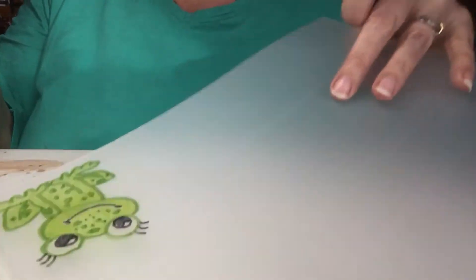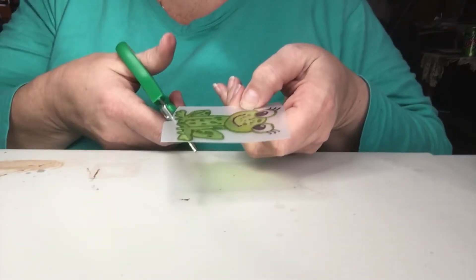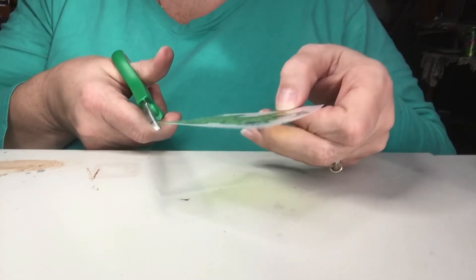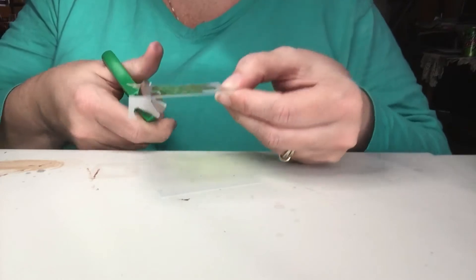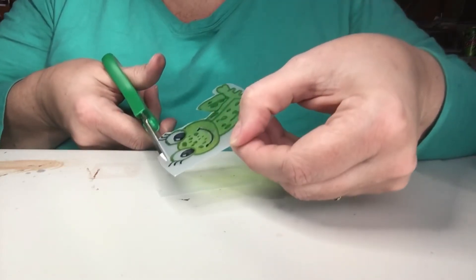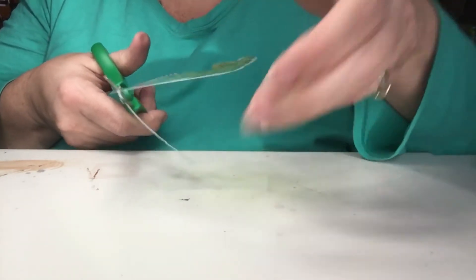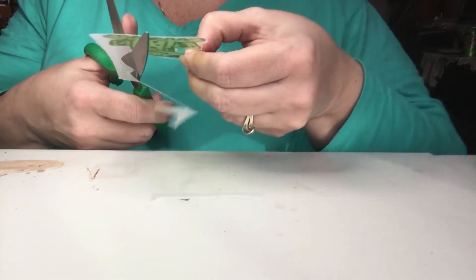Now I'm going to roughly cut this out. If you're using an inkjet printer I would go ahead and print eight and a half by eleven so you're not wasting material. It does not have to be cut out close to the very edge. Up here on the top part I'm going to leave space between his eyeballs — I'm going to cut straight across because we're going to add a ring so people can put this on a keychain.